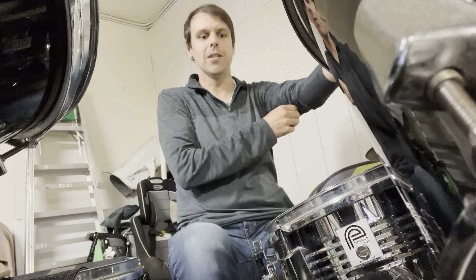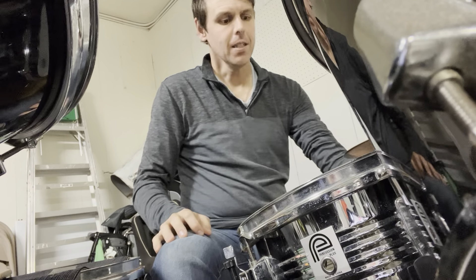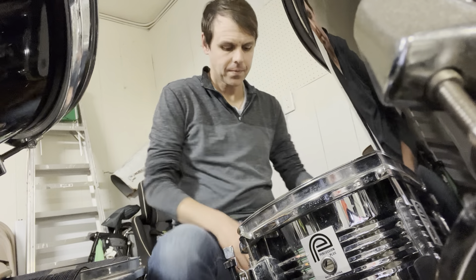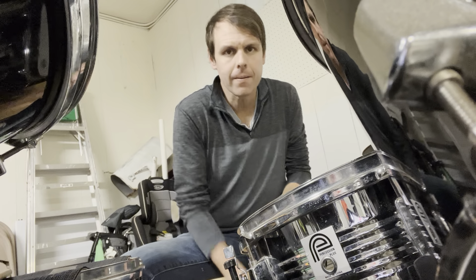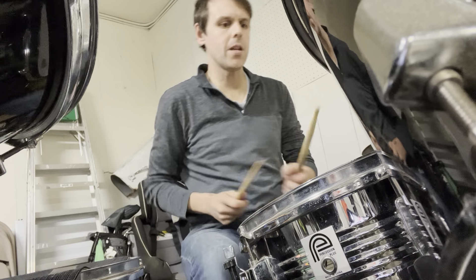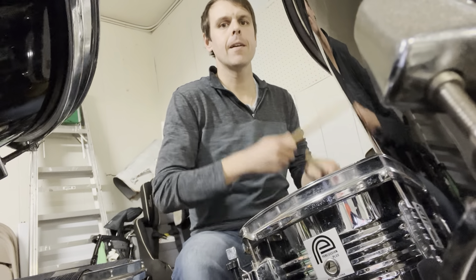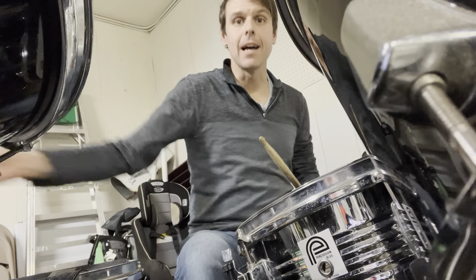Oh brother, here we go. Good stuff. Okay, so we're moving a little closer. One last little jam to show you that you can have fun using both. One, two, three, and lots of fun.